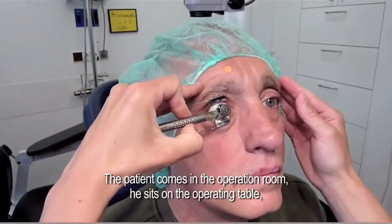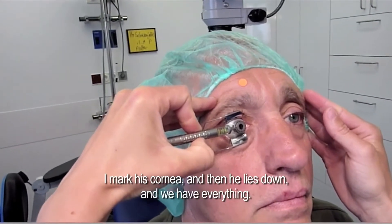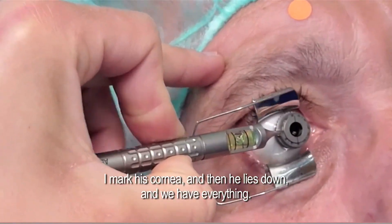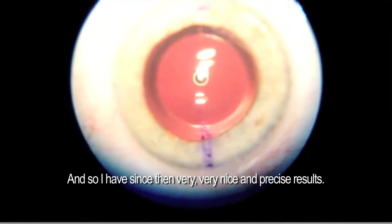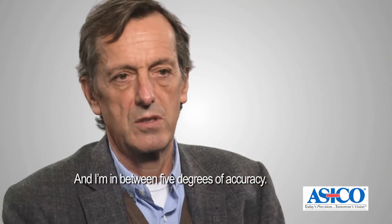The patient comes into the operating room, sits on the operating table, I mark the cornea, and then the patient lies down and we have everything set. Since then I've had very, very nice and precise results — within five degrees of accuracy.